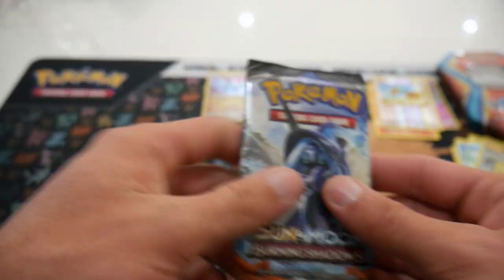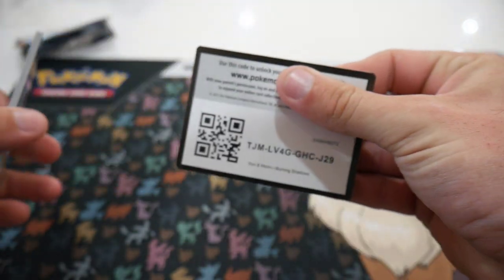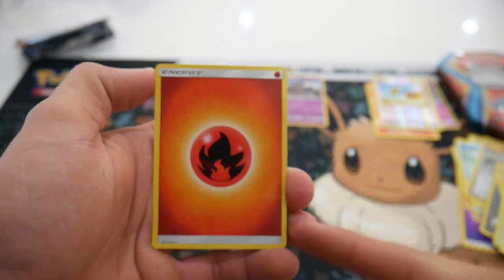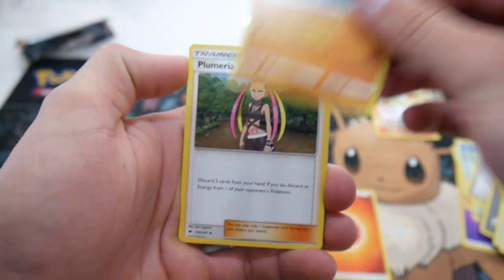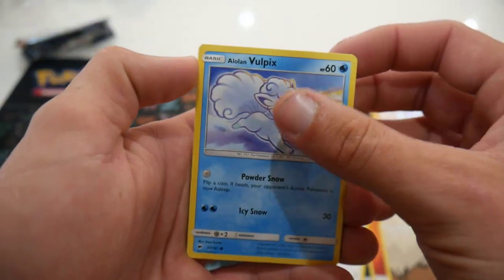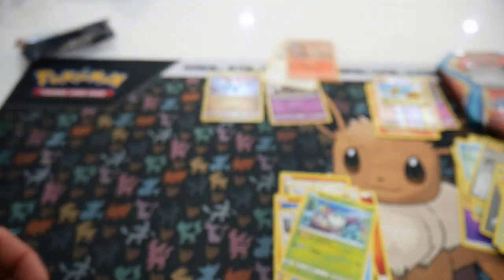One more pack — Burning Shadows. Can we get the Hyper Rare Charizard? That would honestly be such an insane thing. Four to the front and we're going to go Fire Energy — is that a sign we'll get something? Let's see if we can get something absolutely insane. We have a Simipour, an Alolan Grimer, Riolu, Miath, an Alolan Vulpix, a Wimpod, a Simisear Reverse Holo Uncommon, and a Bewear Regular Rare to finish that one off.